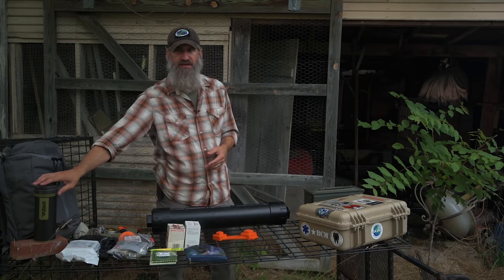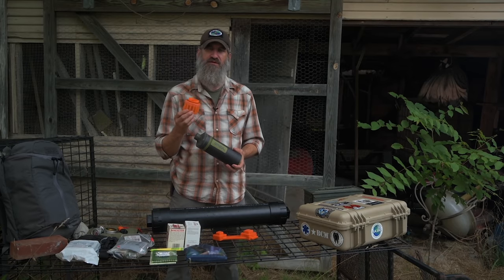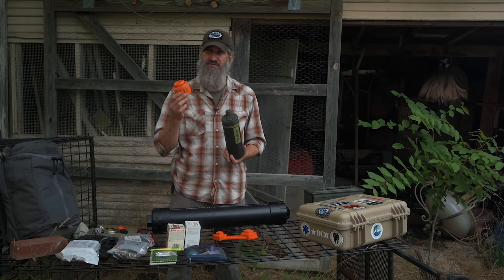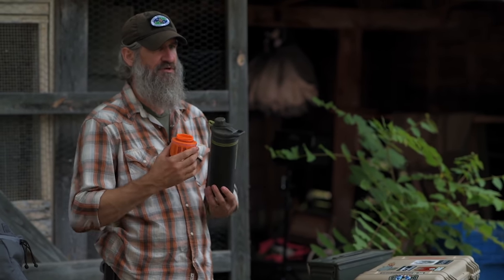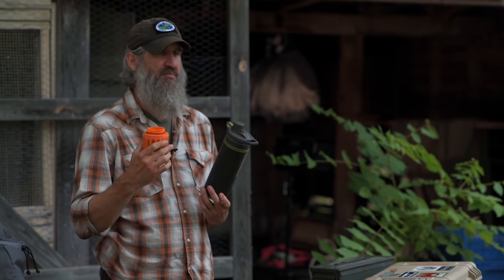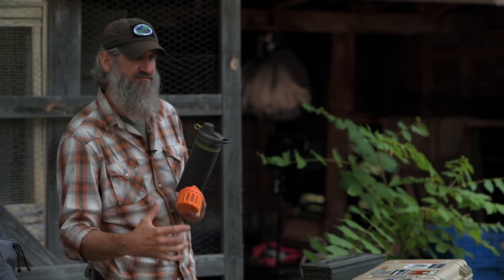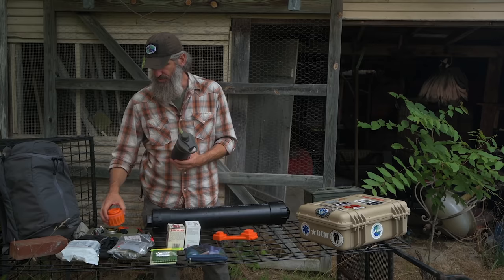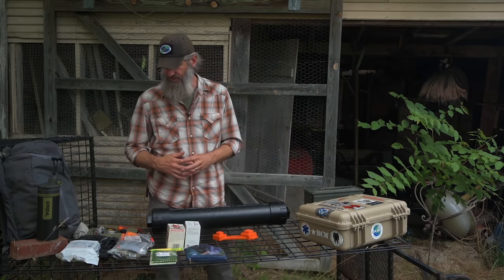For water, I'm using a Grayl Geopress water filtration system. The filters last a really long time, but since you can get replacement filters it's a great idea to put one inside your cache. If whatever filter system you're using is worn out, you've got an extra one and you're back in the game. You could also put additional water purification tablets in there — just know the expiration date and replace them when you service the cache.